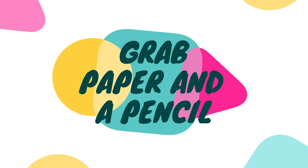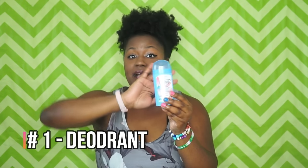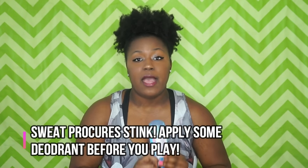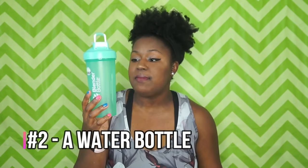Number one in my volleyball bag: deodorant. Use the deodorant that is best for you, but always keep deodorant in your volleyball bag. You don't know how many times I have forgotten deodorant at volleyball, so that's why I bring deodorant with me.